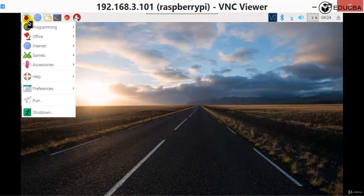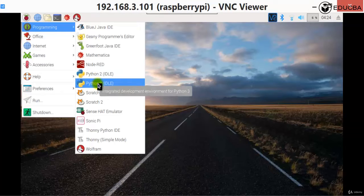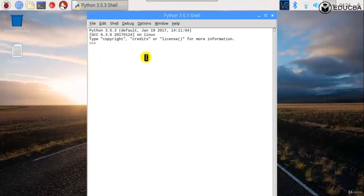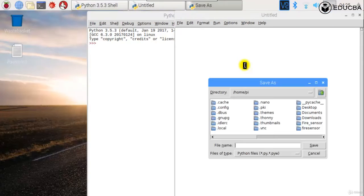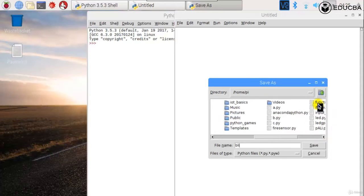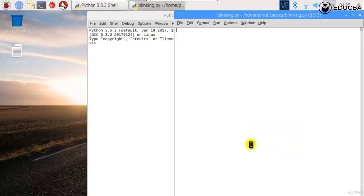Let's have a look at the programming side of it and write the program on the Raspberry Pi. We'll write Python 3 code. Let me maximize this so you can read the screen. We start with a new file — let me save it as 'blinking' in the folder 'iot_basics'.